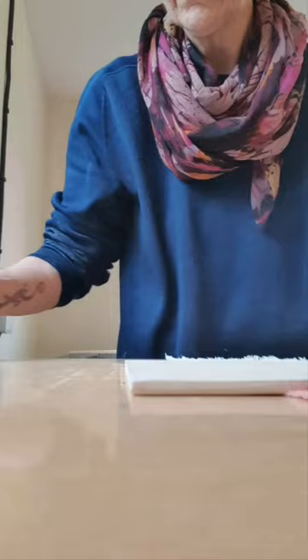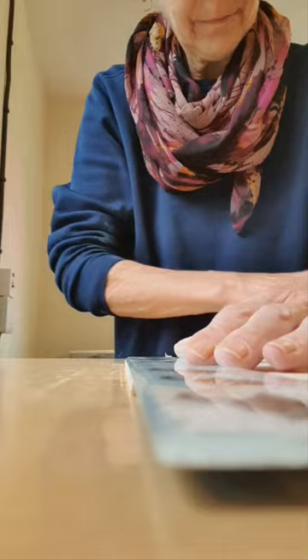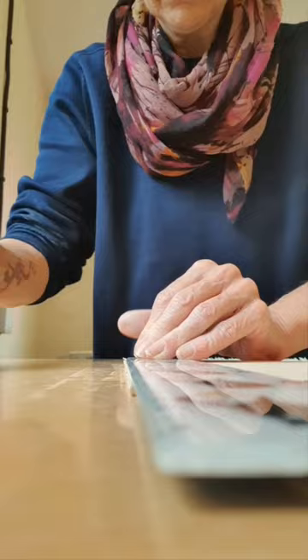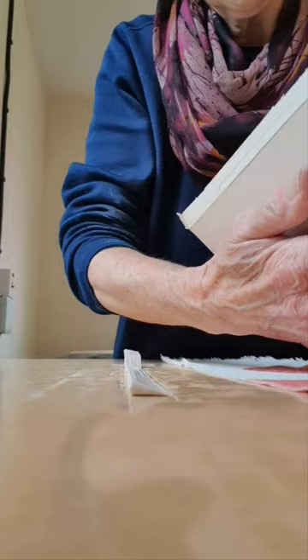Then I cut a bevel onto the edge of the clay. I'm using porcelain paper clay, which I buy ready-made. A common question is: what state of dampness or wetness is it? It's always hard to say — I suppose I'd say it's kind of halfway between wet and leather hard.